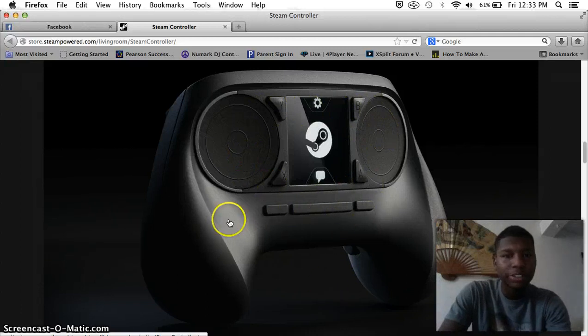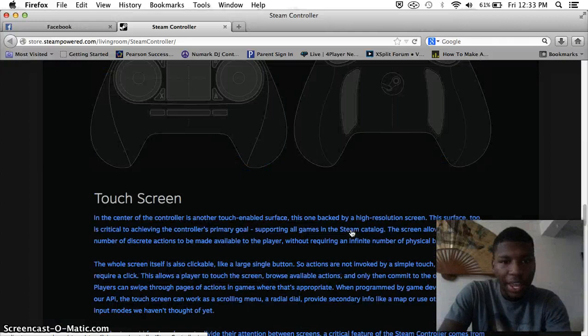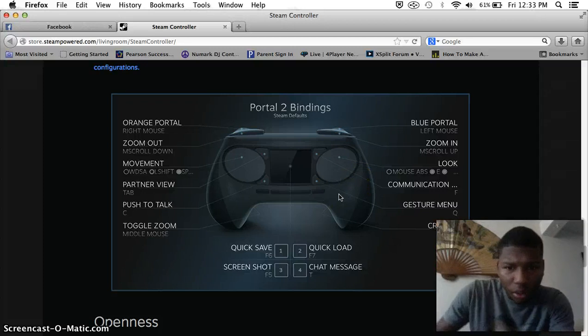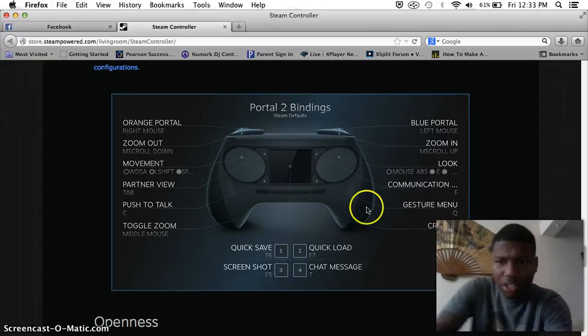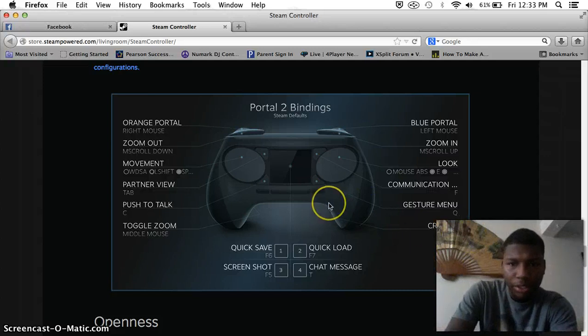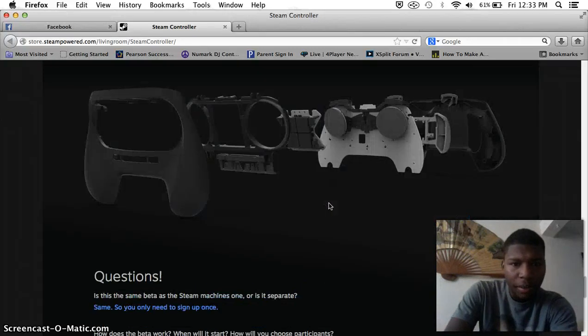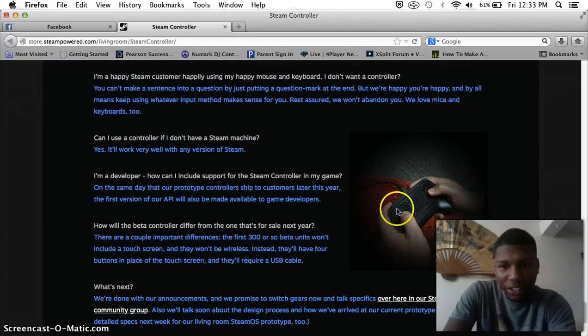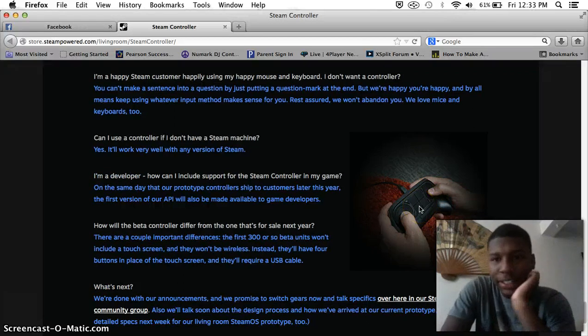And what are these buttons right here? What the hell? So let's take Portal 2, for instance. You would look with that side. Crouch — what the fuck, where's the crouch button going? Are there buttons back there? What the fuck? Yes, I got questions. I don't know any of this shit. Apparently these are like trackpads.